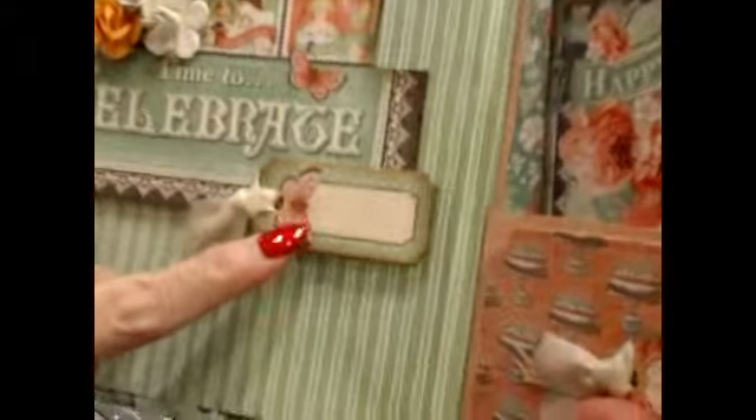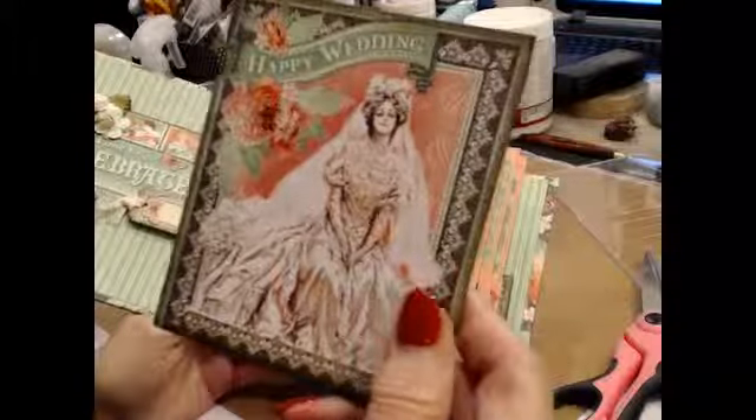Now on the inside, I added this little tag — you could stamp something on there if you wanted to. I had already finished all the fronts with the chipboard pieces. But I took the cut-aparts and cut them out and mounted all of them on the back of a piece of chipboard.